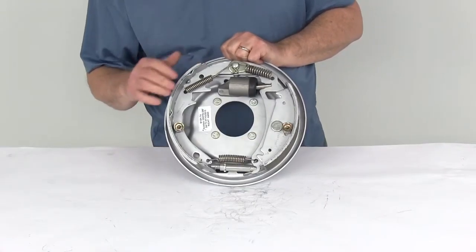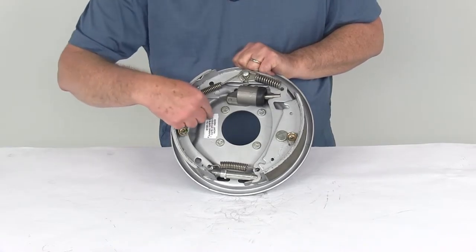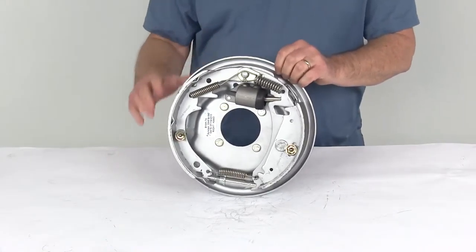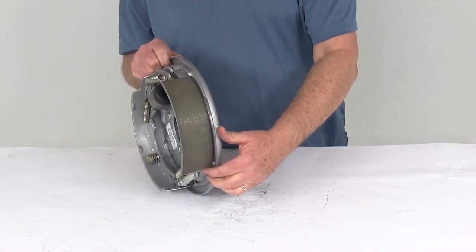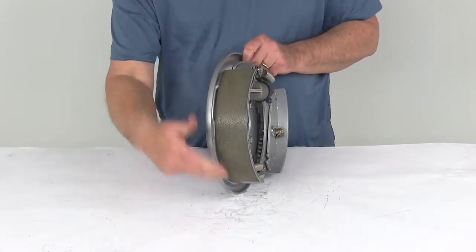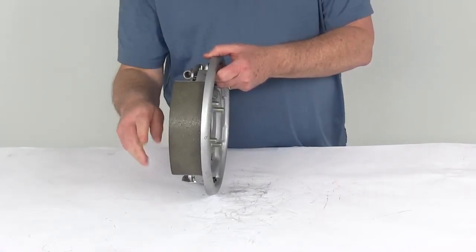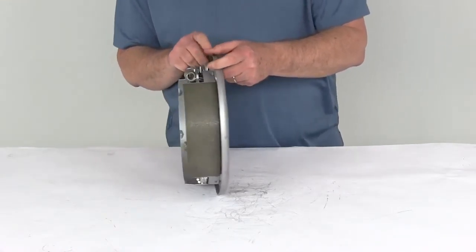A good way to tell what side this assembly goes on: a new brake assembly will always have a tag that says right hand or left hand — that's the best way. But if there wasn't a tag, the quick way is to look at the size of the pad on each brake shoe. One shoe has a longer pad and one has a shorter pad. The shorter pad is the primary shoe and it will always face the front of the trailer. With that known, you can see this is the passenger side or right-hand side.